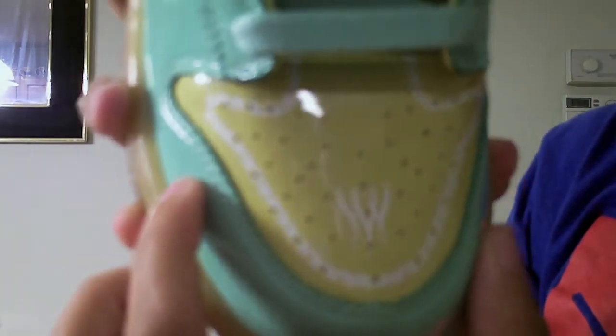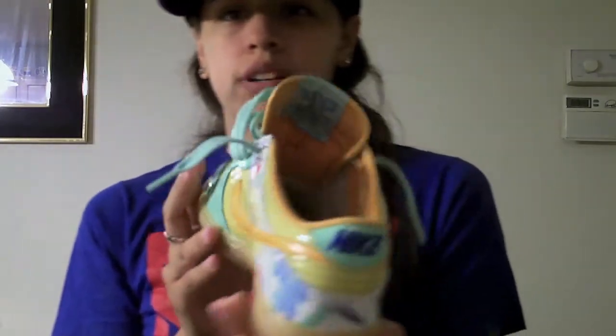On your toe box you have the yellow with this pattern on it. I missed these in 2006 — I really wanted them and I finally got my hands on them.